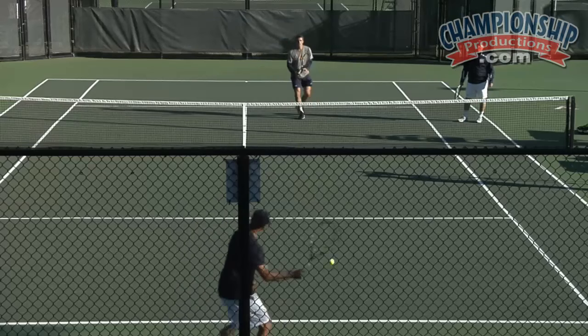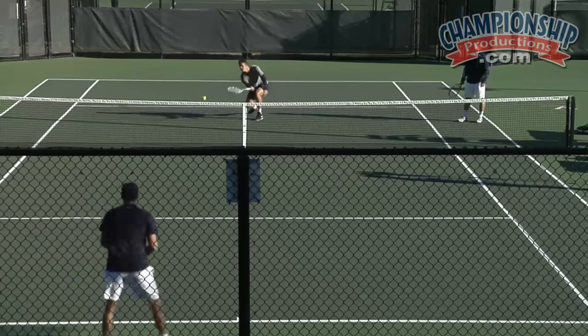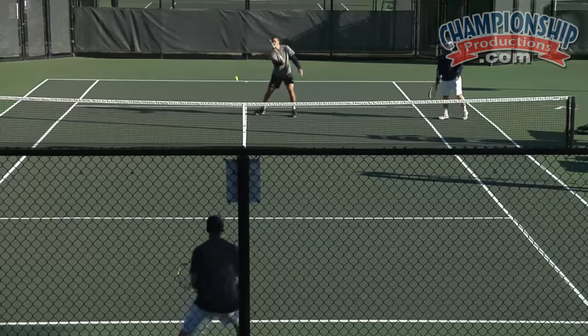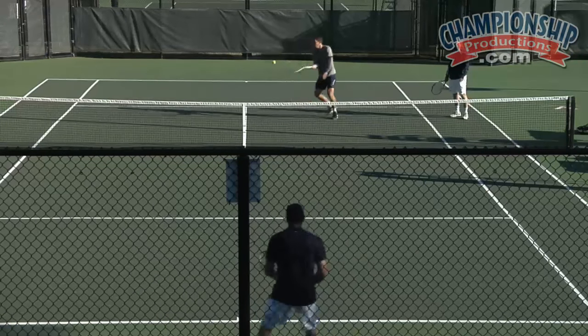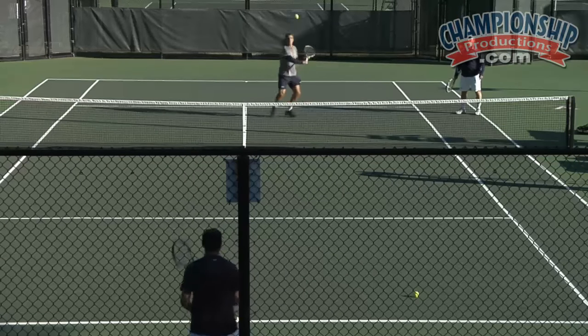So we know if we came in on the right shot, this is what we're going to see — the kind of grip that Dustin is using right now, which is having his base knuckle on the top right bevel of the racket. We call it the continental grip.